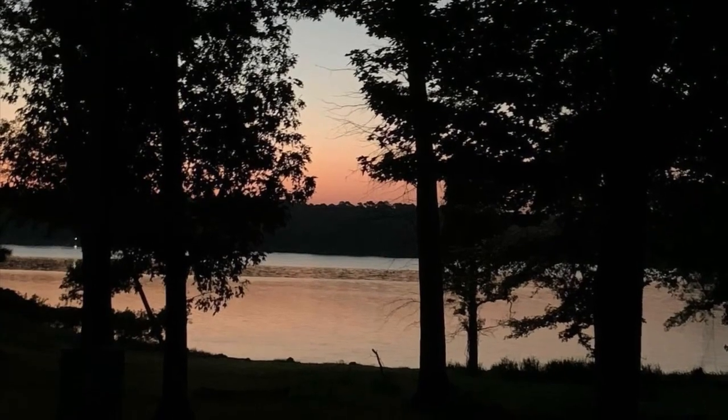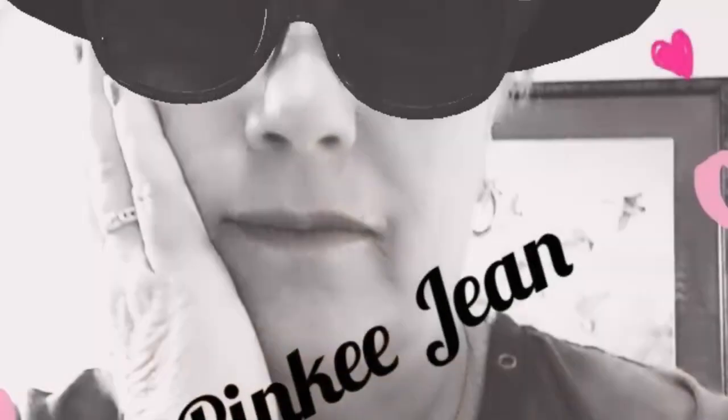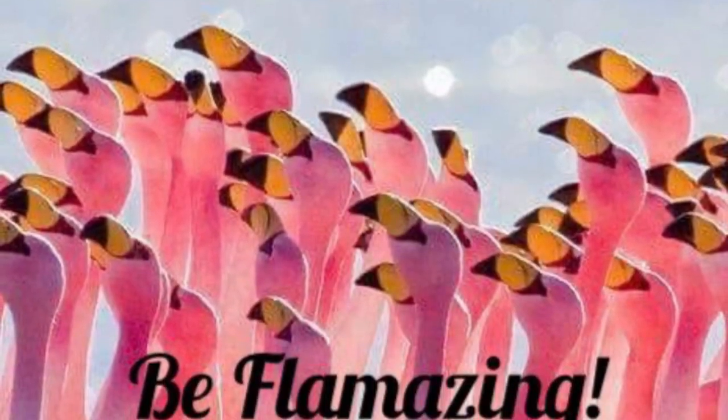Just popping on here quick to tell you that we are checking on that hive that we pulled out of the house. I just did a little video and I'm going to throw it up here so that you guys can see how that cute little hive that was buried inside of the house did.